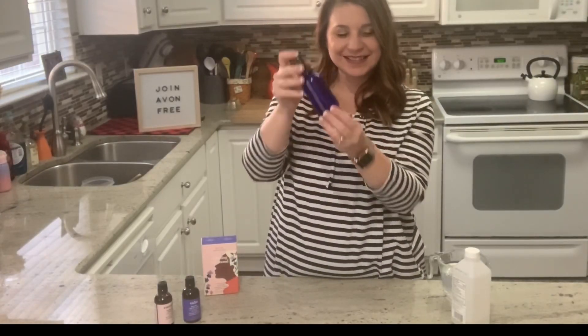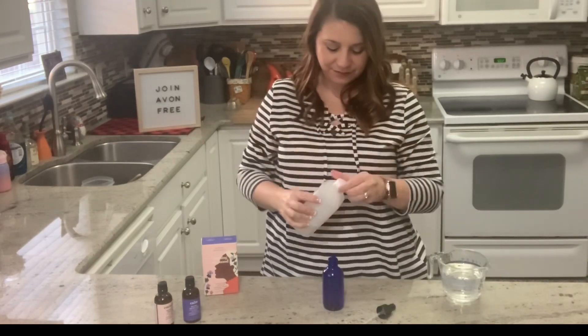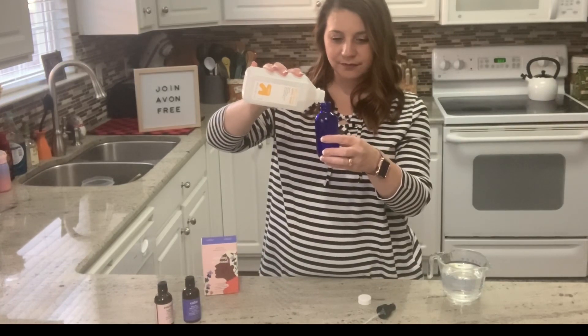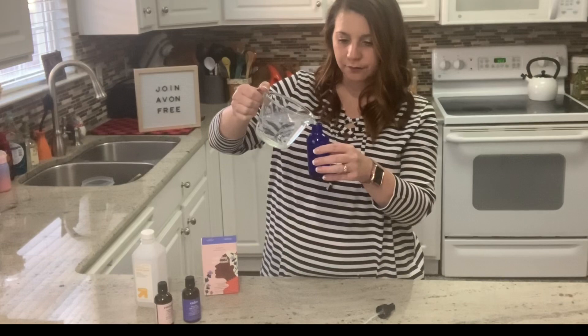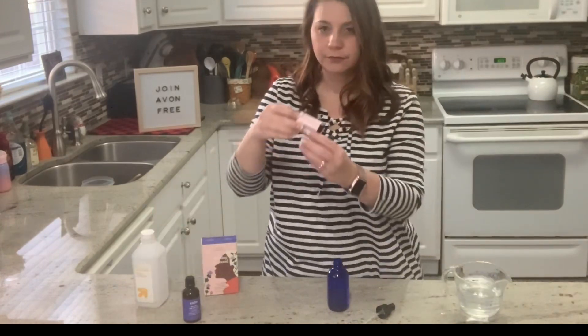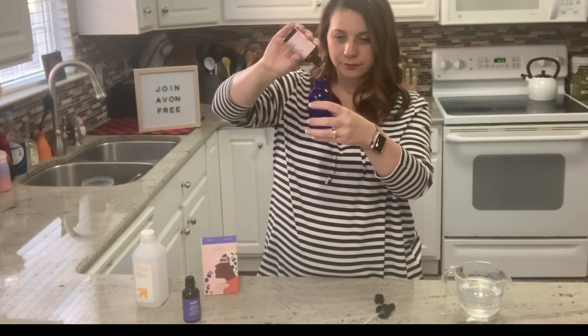My next usage is a room and fabric refresher. I love DIY projects, so this is a do-it-yourself. I'm going to add witch hazel about a quarter of the way up my glass jar. Next, I'm going to fill the jar almost to the top with distilled water. Then I'll add the essential oil blend of my choice. Today I'm making my room refresher with Energize — I'll add my desired drops into the glass jar, cap the jar, and I have an instant DIY room and fabric refresher.